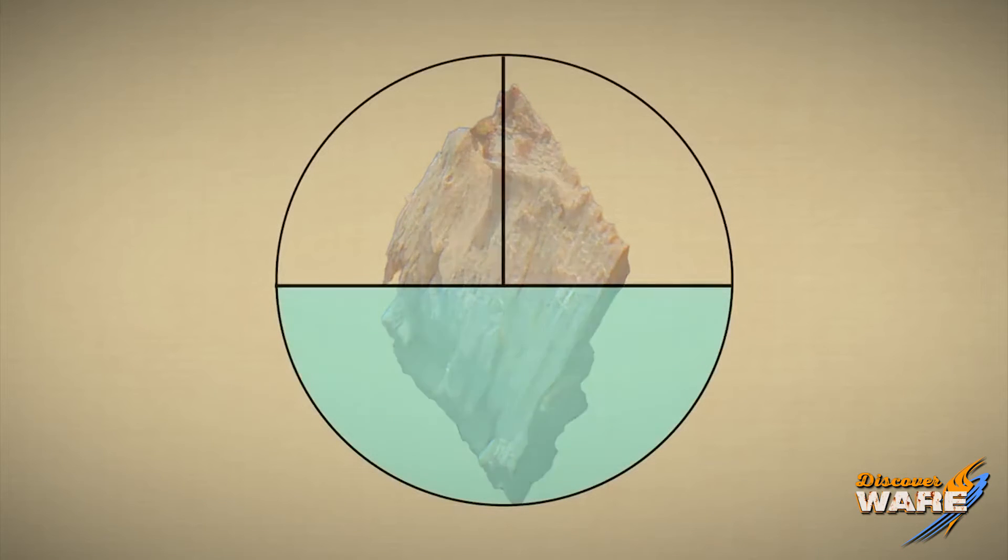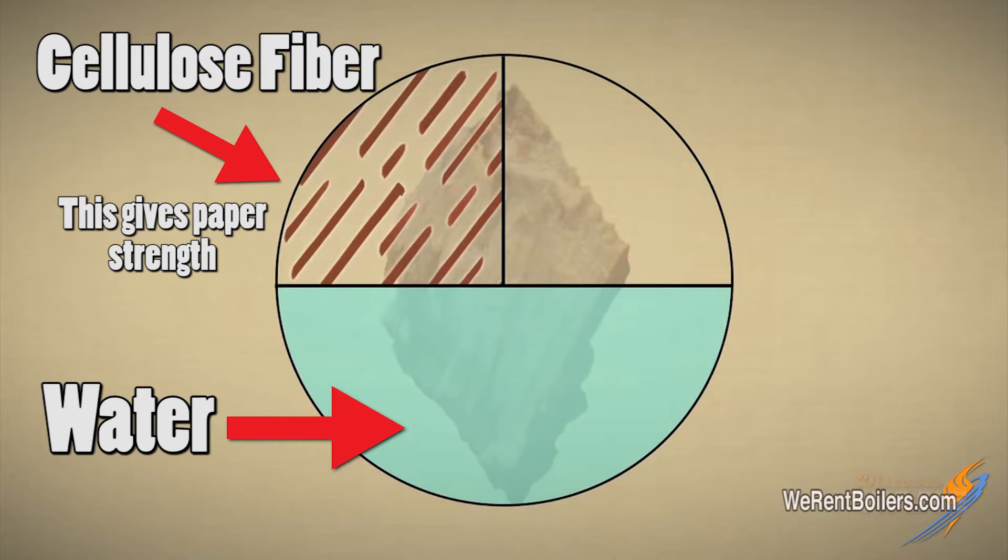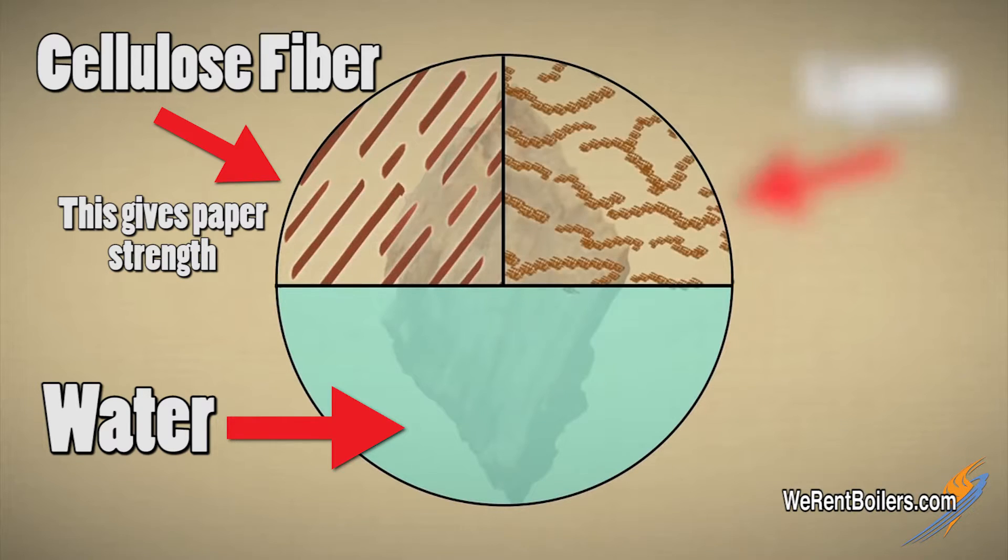It's made up of pretty much three main elements: water, cellulose fiber — which is what we really make paper out of — and this stuff called lignin, which is like a natural glue that has to be separated from the cellulose fiber.